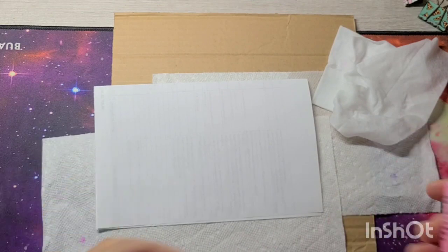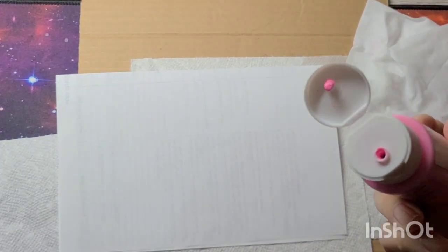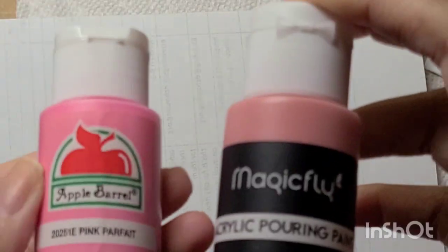Here I have Apple Barrel acrylic matte paint, and I'm going to pour some out so you can see the thickness. You can barely hear it when I shake it up. If I take a Magic Fly paint and pour some out, it's super runny because it's a pouring paint — you can hear that difference when shaking. So the thickness varies between the two: the Apple Barrel is thicker, while the pouring paint is noticeably runnier and less viscous.